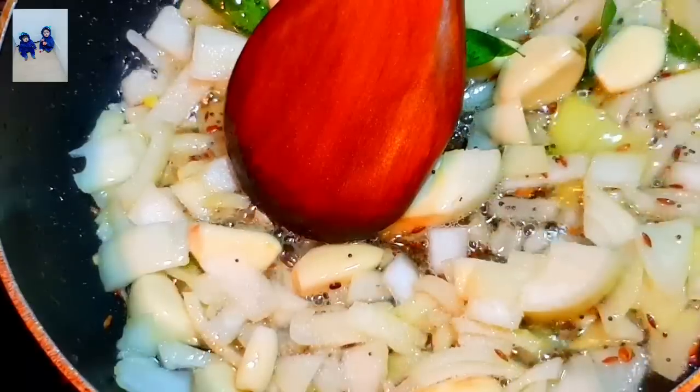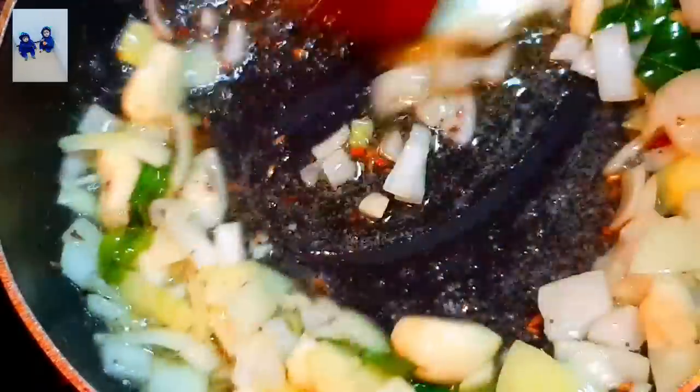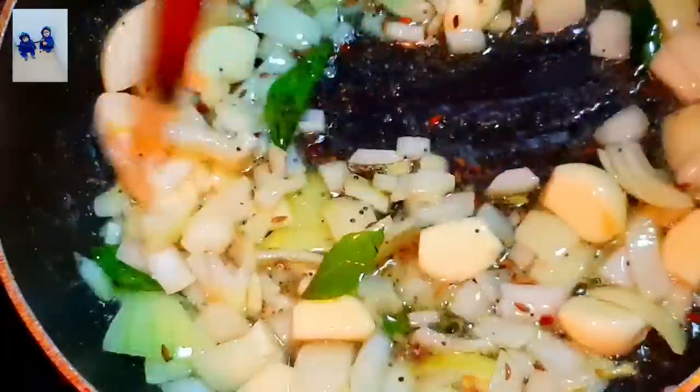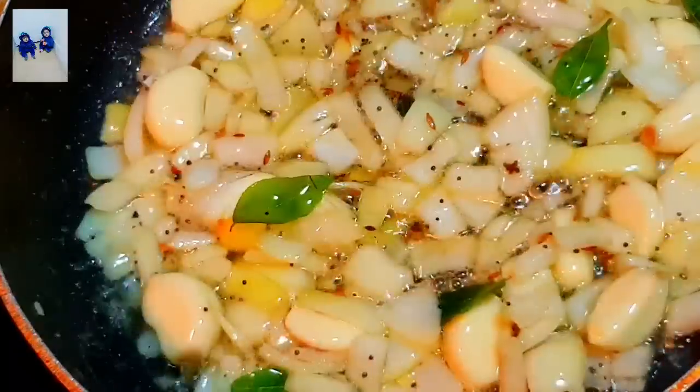Let's put it in. The beans will be added. This is a good thing — if you eat the beans,